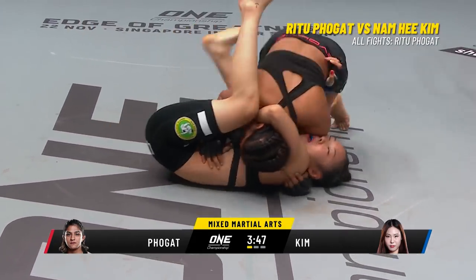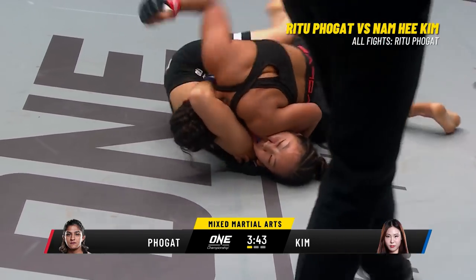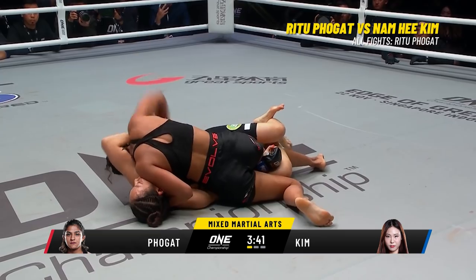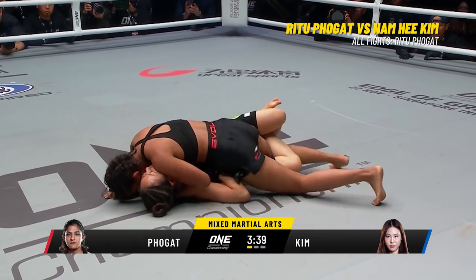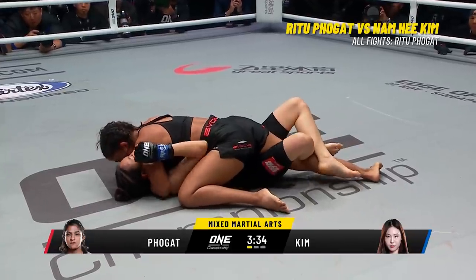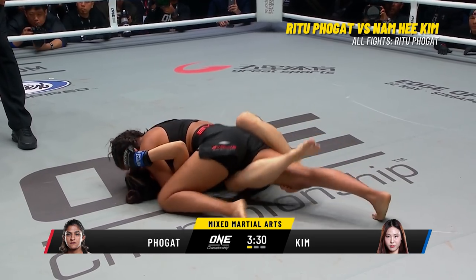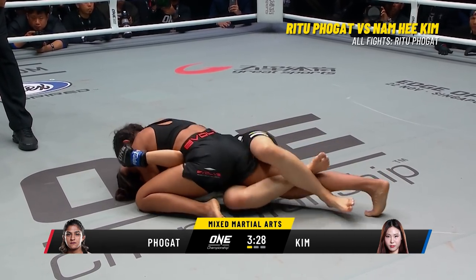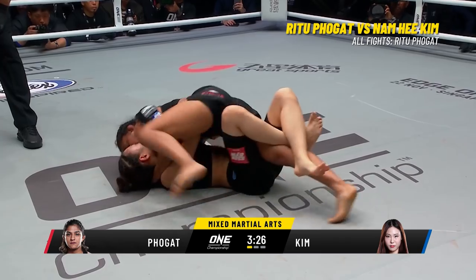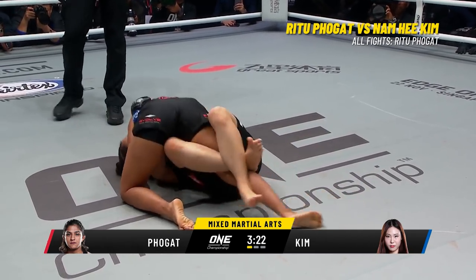Side control once more for Ritu. Pressing that shoulder on the jaw of Kim, applying the pressure from inside the half guard. Is she gonna posture up and work the ground and pound here? Keeping herself pressed close to Kim at the moment. Kim's doing a good job of stopping the first attempt at the takedown, but she's falling short on the second attempt. That's where Folgat's really applying that pressure — she continues to chase the takedown.